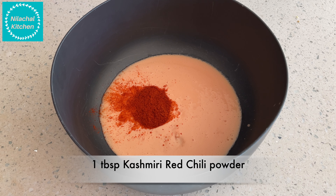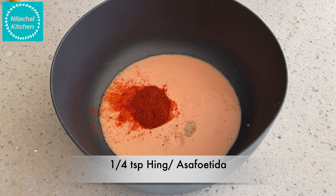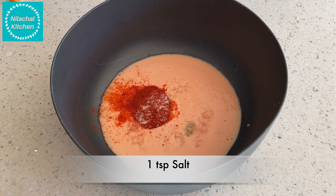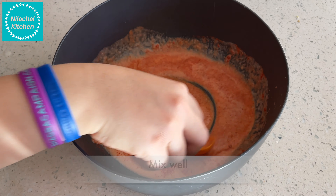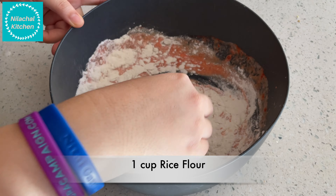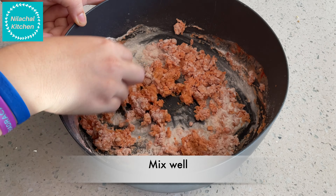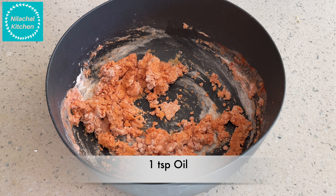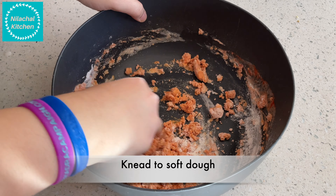Add 1 tablespoon of Kashmiri red chili powder, 1/4 teaspoon of hing, and 1 teaspoon of salt or as per taste. Mix this well, then add 1 cup of rice flour and mix well again.